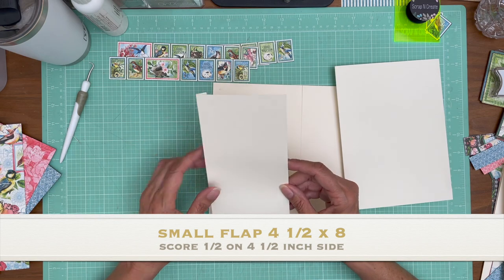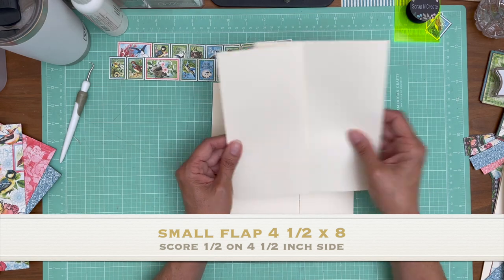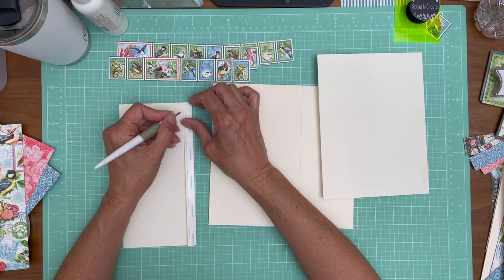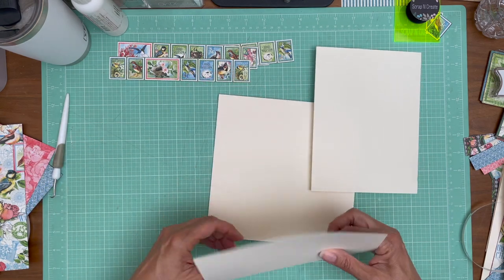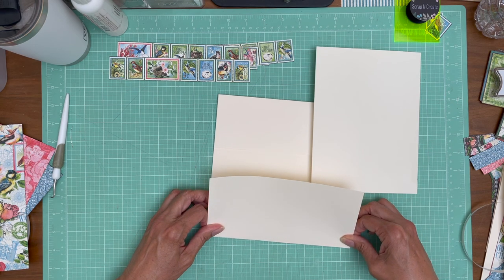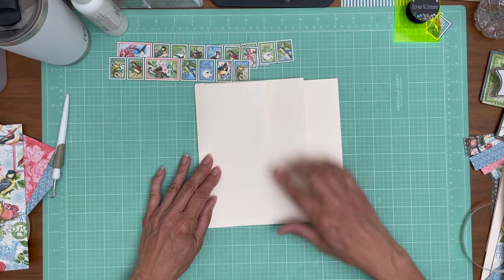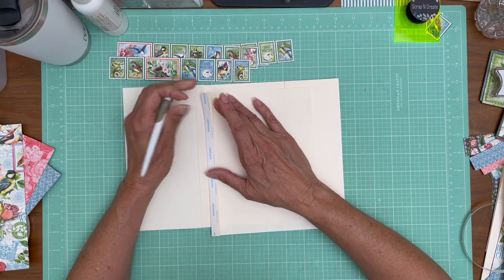And this one is 4½ by 8 — 4½ by 8. Instead of stacking my hinges up, what I think I want to do is lay down the small hinge flap first, and then actually apply the larger flap to the inside of the smaller flap. Put down your 4½ by 8, scored half inch on the 4½ side, down first. Instead of having these stacked on top of each other, I'm going to turn this upside down and apply the hinge here. It's just a slightly different method, and that way you don't have your hinges all stacked up, which doesn't look very nice on the outside.